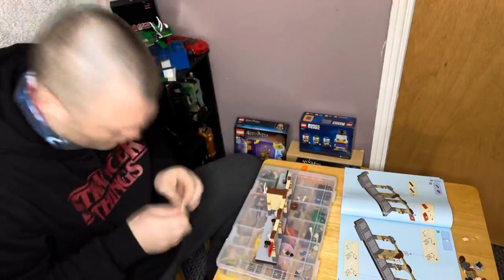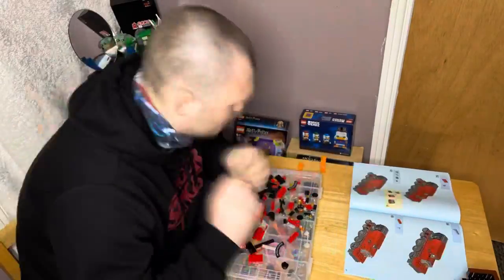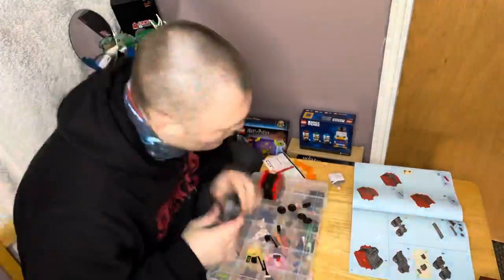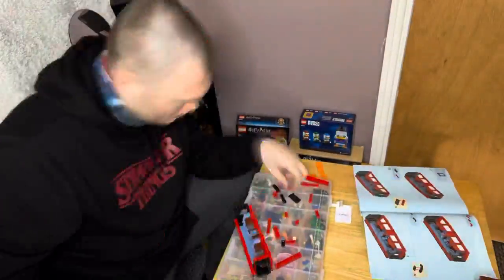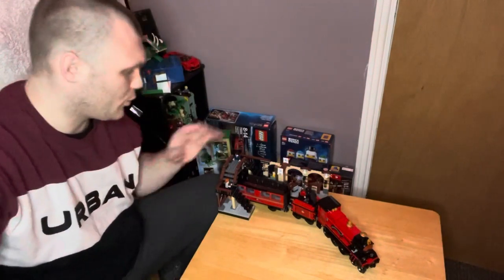We're going to crack on, so what we're going to do is go into a time lapse next — hope you enjoy it. Oh hello, welcome back after that great time lapse of me doing the Hogwarts Express build.